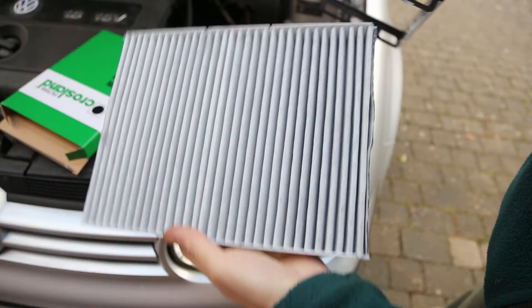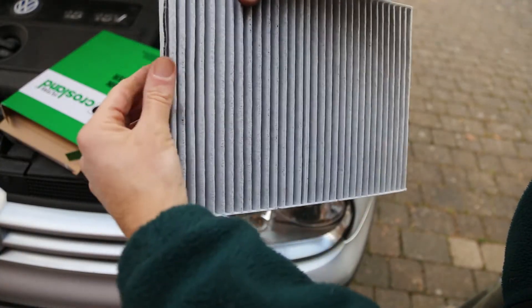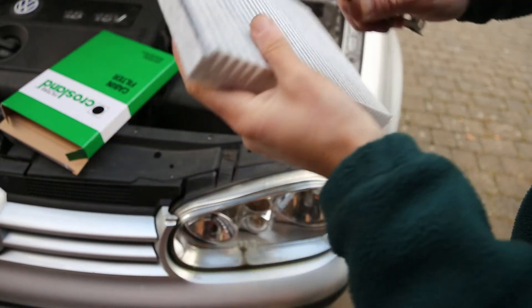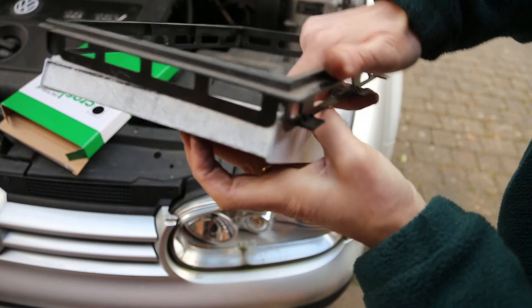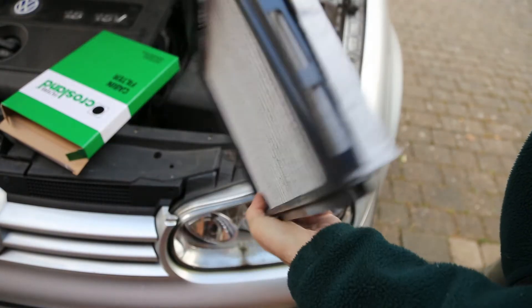The filter fits into the cradle and each end clips in. You can see there's a space for the pieces to go on, and this then goes back in underneath the bonnet.